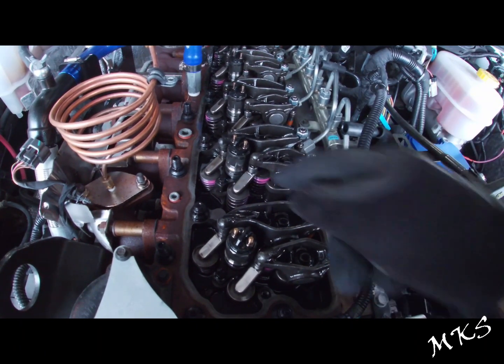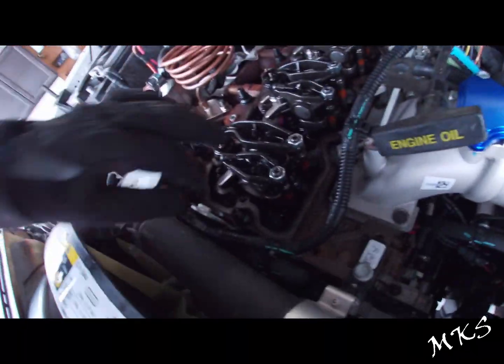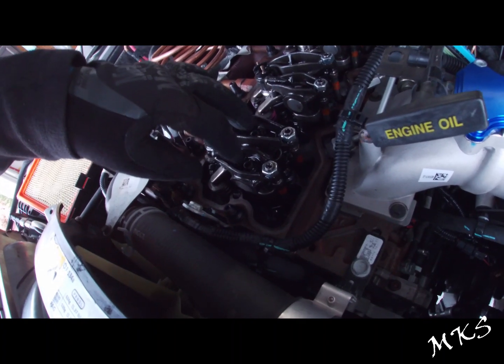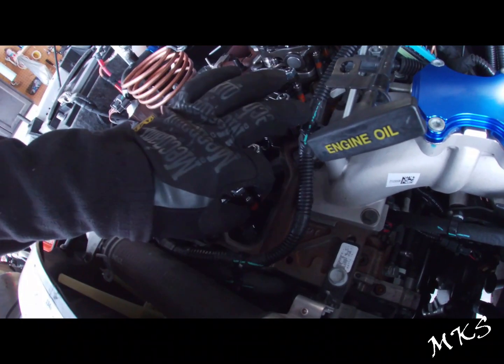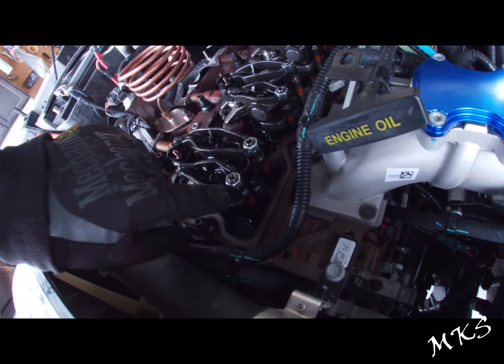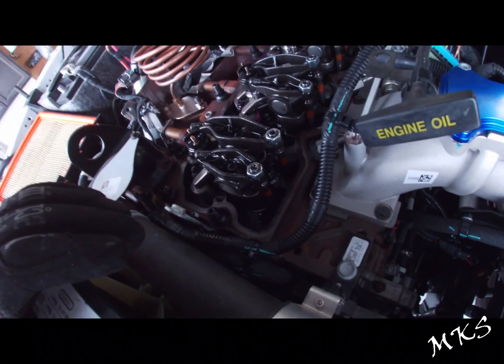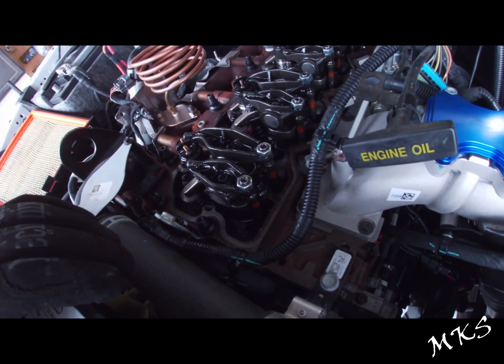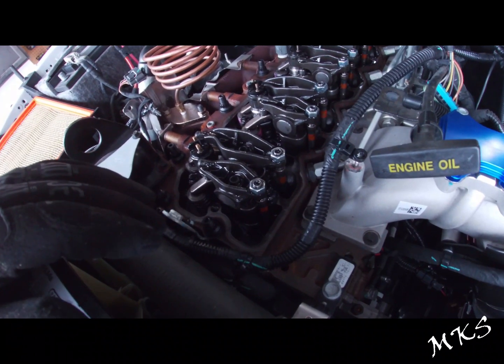So if you get kind of turned around, know that the dimple goes to the right. The other thing you want to make sure of is these are torqued to — I think I set them to 27 foot-pounds. You also want to make sure that the push rods are seated, or that the ball of the rocker arm is seated in the push rod, before you get all this stuff back together. It'd be a really bad day if you started the motor up and there was no push rod in there. So make sure you've got that squared away.